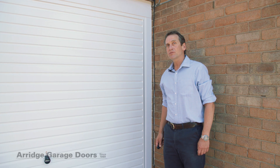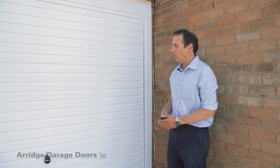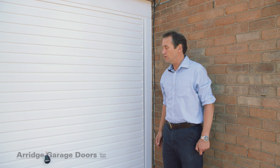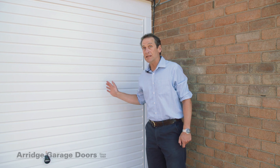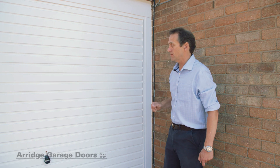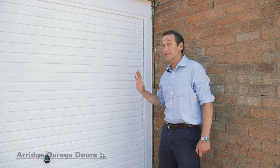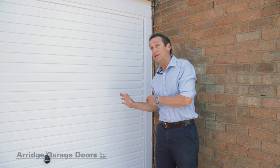Hello, my name is Mark from Average Garage Doors. This is a Horman steel retractable up-and-over garage door. They're available also in timber or glass fibre. Garador, their sister company, can make exactly the same products made to measure if need be.